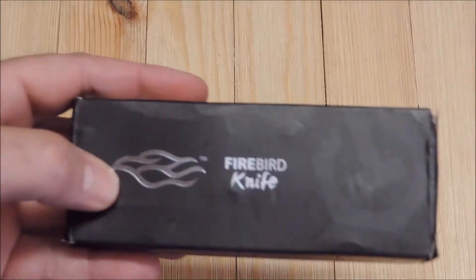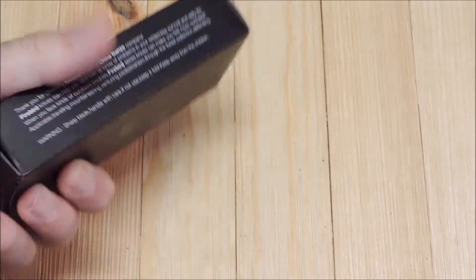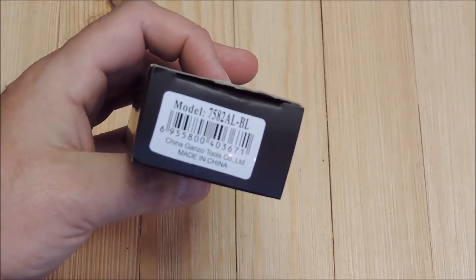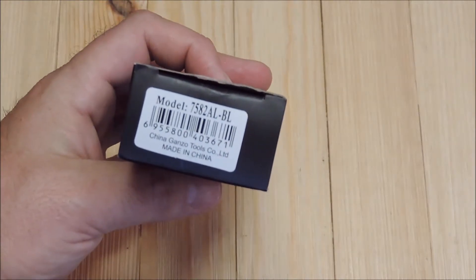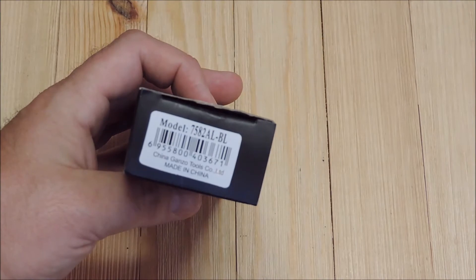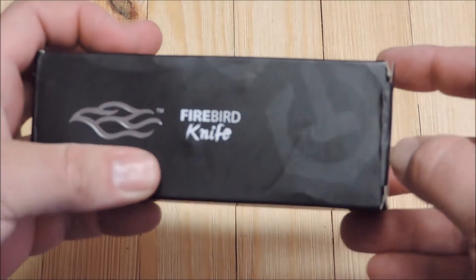Hey YouTube, JW. I've got a budget automatic I want to show you guys today. This is the Gonzo Model 758-2ALBL. This is a Firebird model.